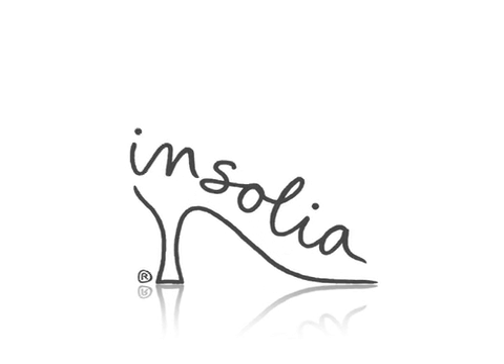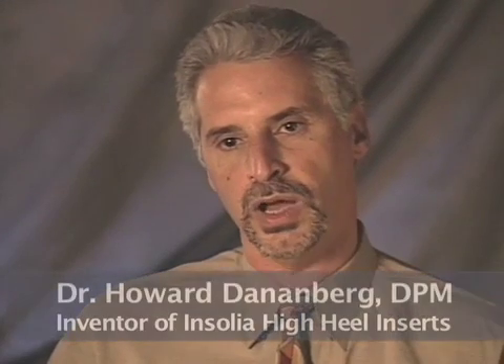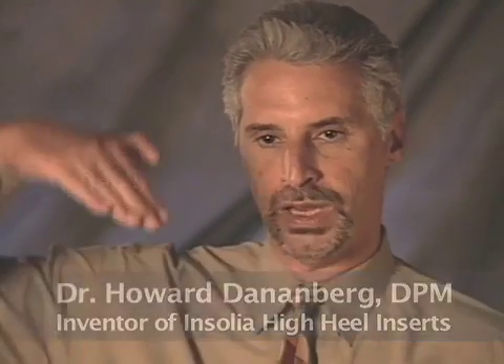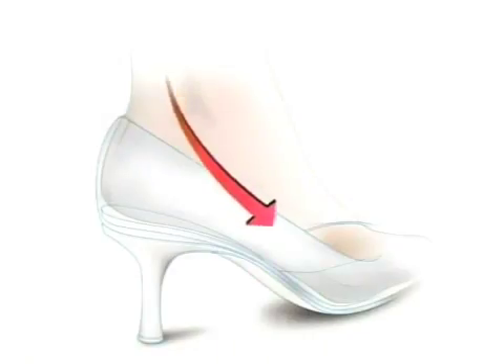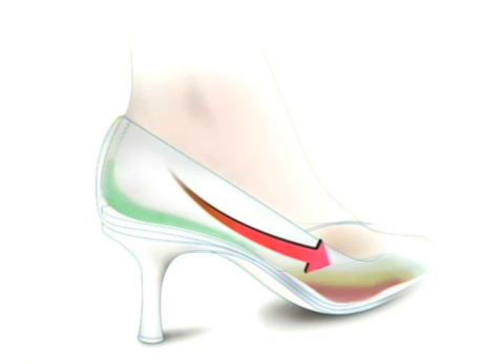At last, the science of engineering joins the art of high fashion to create a different inside. When a woman stands on a high heel shoe, she stands on a ramp. All the weight is shifted forward directly onto the ball of the foot. When they stand on it for prolonged periods of time, the load is magnified to the point where the foot just hurts all the time.